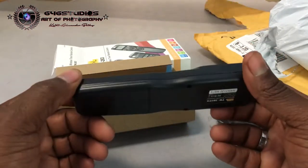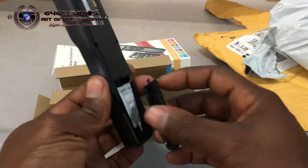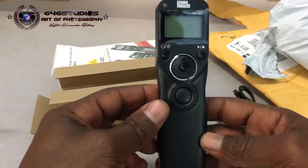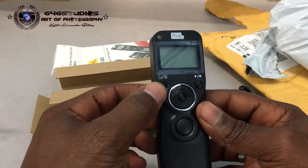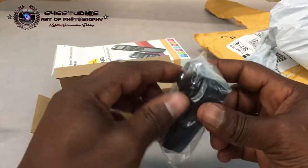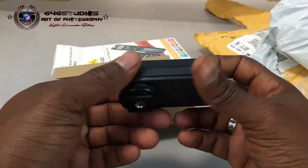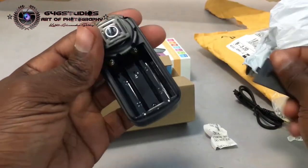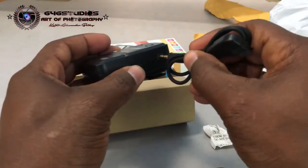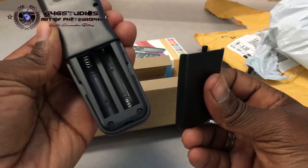First impressions: it is plastic — not the best quality, but it is plastic. It has a play and stop button, up and on power. I believe this might be up/down and left/right, plus the shutter button, which is pretty nice. The transmitter goes on top of the camera and uses triple-A batteries.